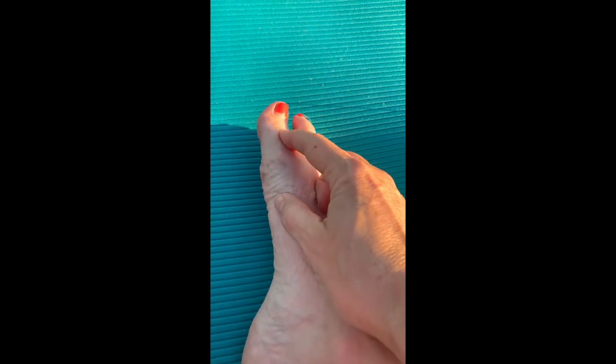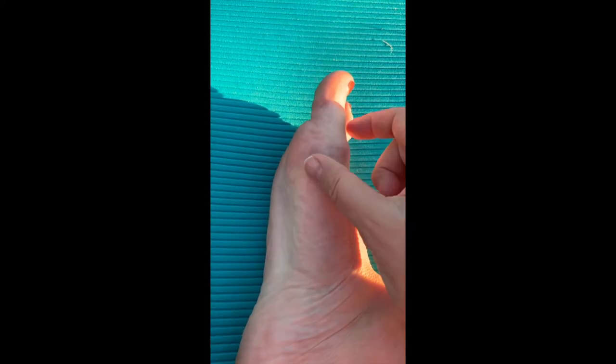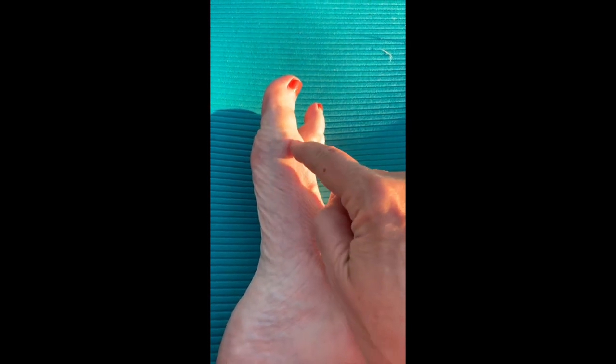Do you have foot pain? Here's a simple exercise you can do for the big toe to help strengthen it to flex and push off as you run or walk. This helps to strengthen the arch of the foot and helps you with push off and strength. It usually helps with lessening big toe pain as well.